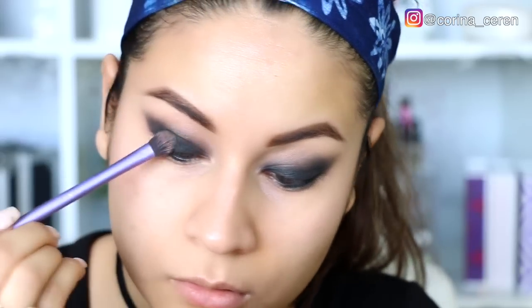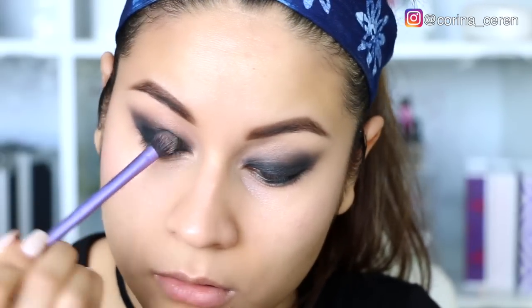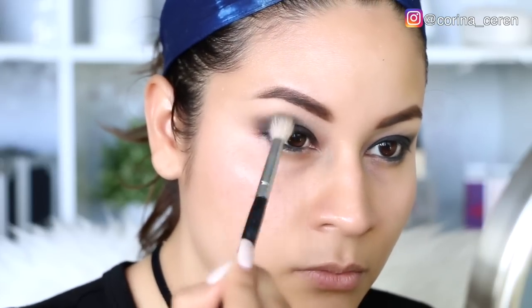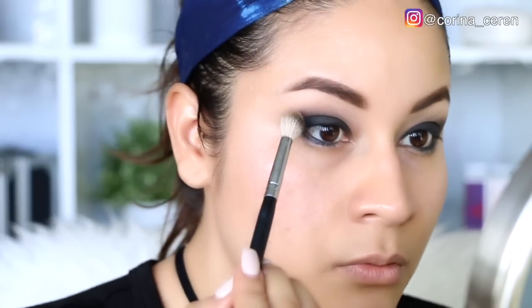Para la difuminada, tomen el tiempo suficiente. A mí me gusta hacer bastantes circulitos en la parte de la cuenca del ojo para que todo quede muy bien difuminado. Tienen que tener mucho cuidado de no subir demasiado este color negro, porque no se ve lindo si llevamos el negro muy cerquita a la ceja. Traten de dejarlo entre el párpado móvil y la cuenca del ojo.